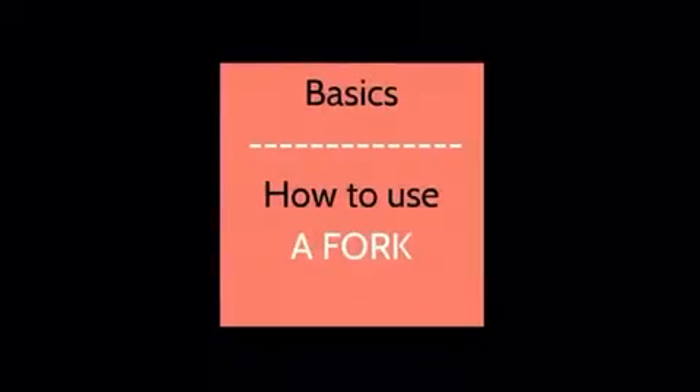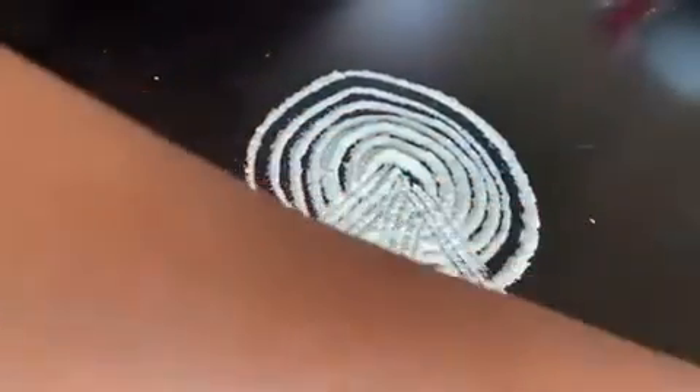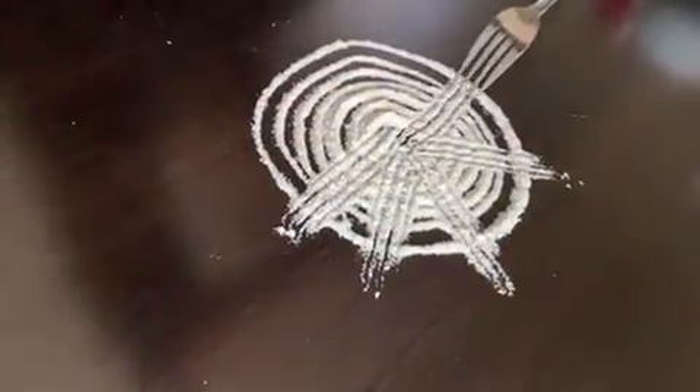Next, I'm going to show you how to use a fork when making a rangoli. As you can see, I'm using the fork to make a design on the rangoli. Take the fork and place it at the center of the circle, then drag the fork to the outside of the circle.